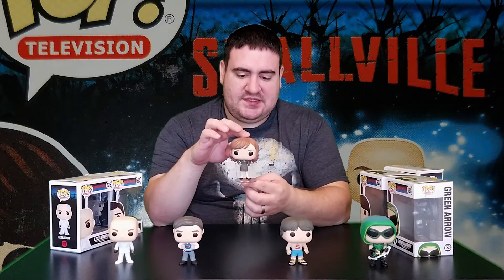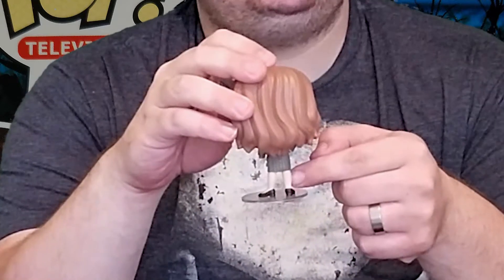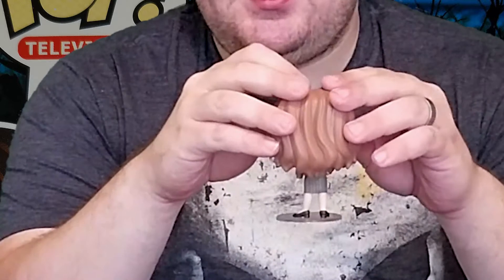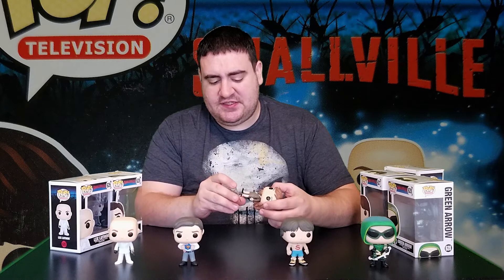Here we have Miss Lois Lane. Incredibly long hair — ain't nothing wrong with that. She also has some very nice Hillary Clinton cankles. That's not an attack on Democrats or Miss Clinton herself, but she has a unique set of ankles, and Lois Lane has them too, apparently. Like many female pop figures, they went with very small feet, so she can't stand up and we do have a stand.